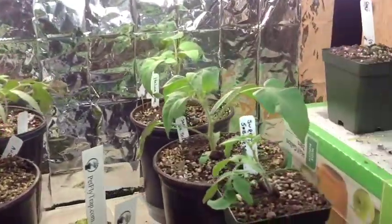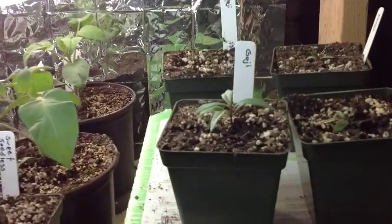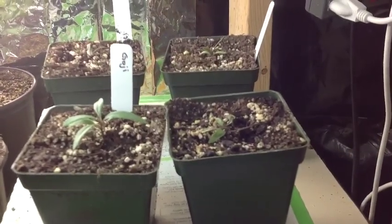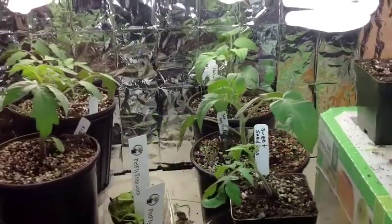At the same time I started these goji berries — they're doing really good, except for the one I let dry out. I don't know if that one's going to survive or not, but I guess we'll find out.